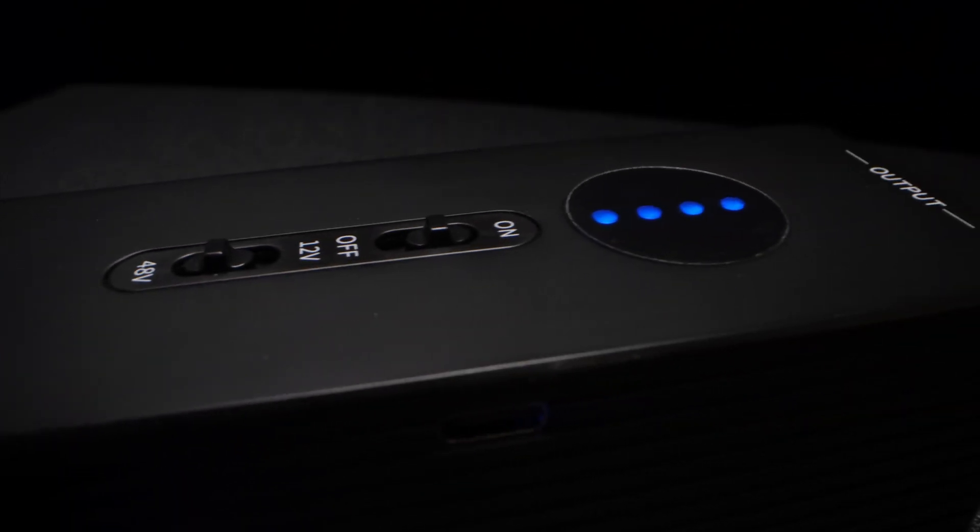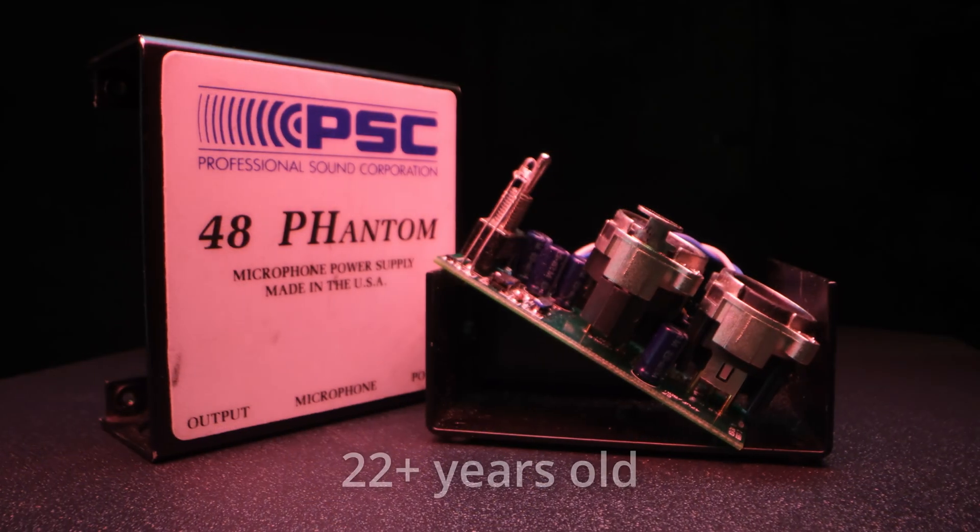There are a couple of versions of this out there, and this is the USB-C version, so the charging port is right there. There is an older version that's a little more compact, but it uses one of those wretched micro-USB connectors, which I've sworn off having in my gear. So this is pretty much the only choice.